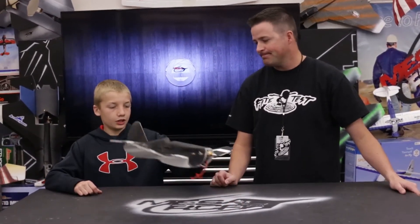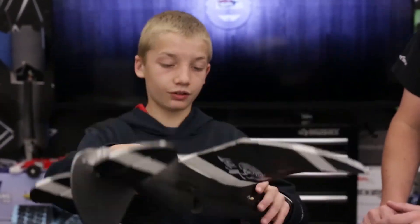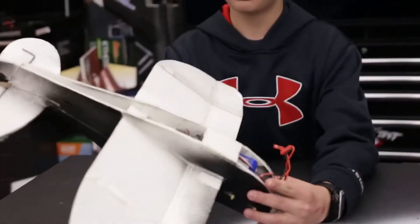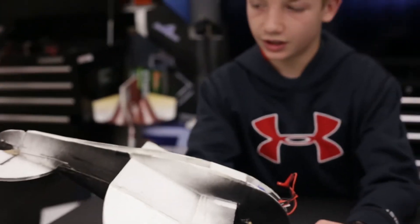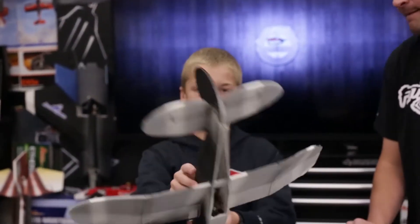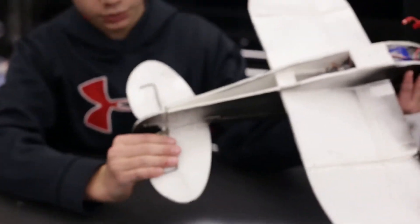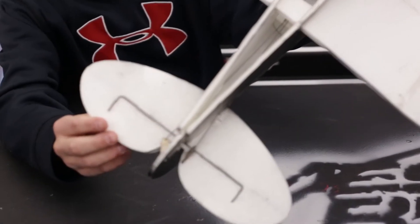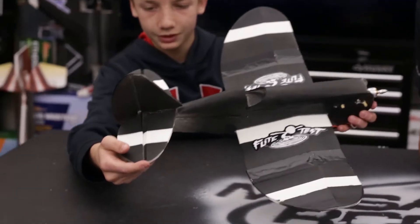Baylor, why don't you talk about your build? It took about two or three weeks. The one thing I would recommend if anybody built this was to think ahead. Don't glue the servos in. I had a problem with that and I had to cut up here to put in the rods. I also put in a rod right here to strengthen the elevator.